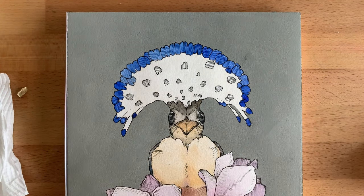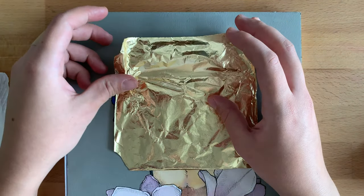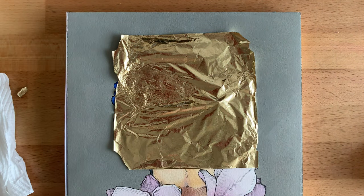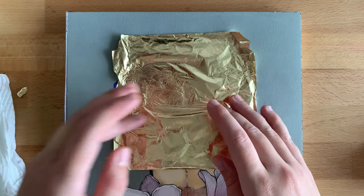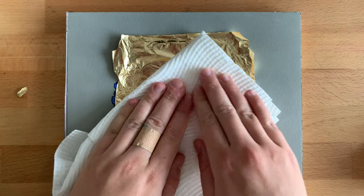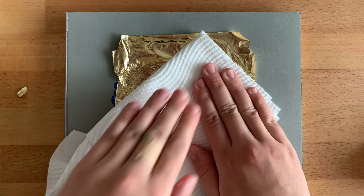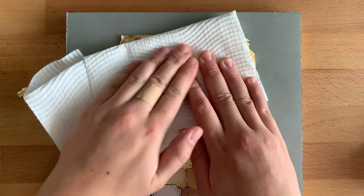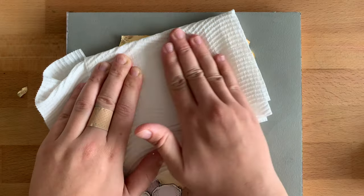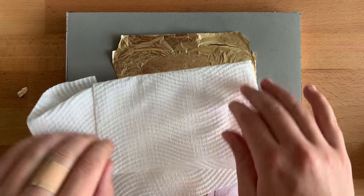Now we can apply gold leaf. You can use cotton gloves to protect it, or just leave it in a book, peel back the protective sheet, and gently press the book onto your surface. I usually just take out a piece of gold leaf and press it to the surface, then use a brush or a tissue to smooth the gold leaf until it adheres to the surface.